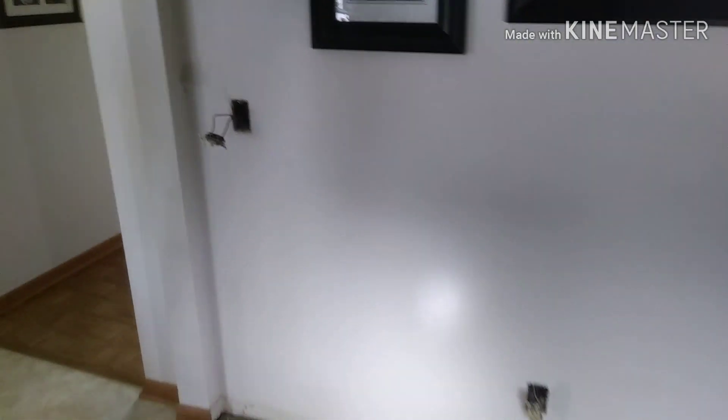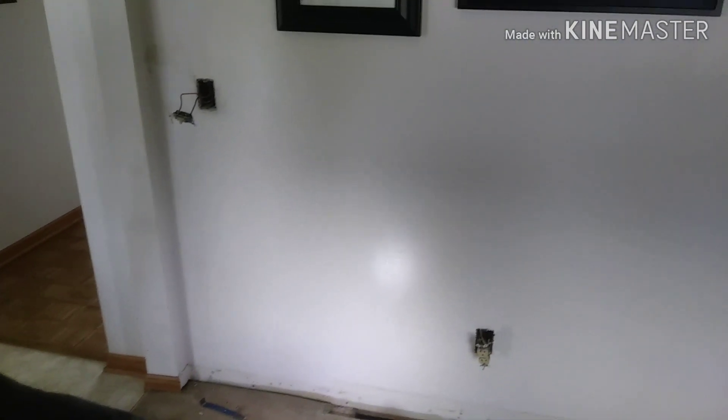Adding a ceiling fan to this room off of this existing circuit that's just feeding half of that outlet there. I'll run my wire down to the bottom of the wall, up the wall to the ceiling, and over.